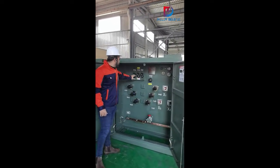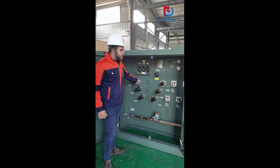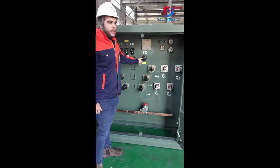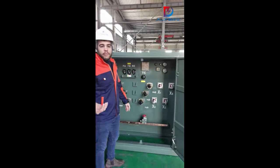Here on this side you can see three bayonet fuses, the six bushings from high voltage, four for low voltage, and a five position tap changer. We can also design the transformer based on your requirements.